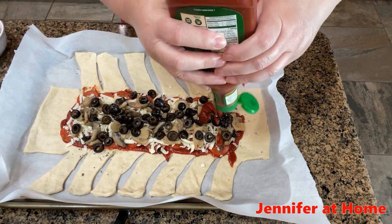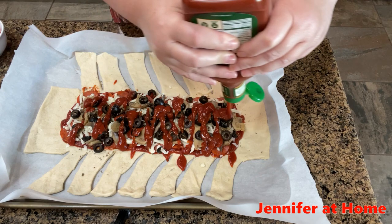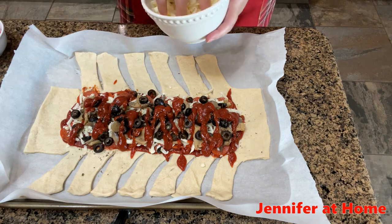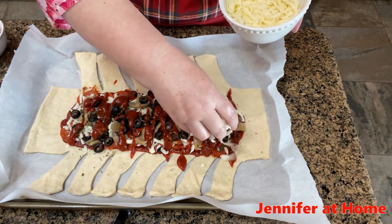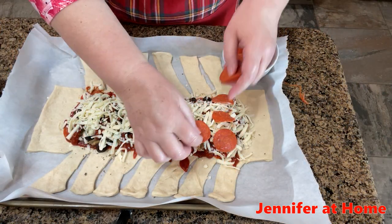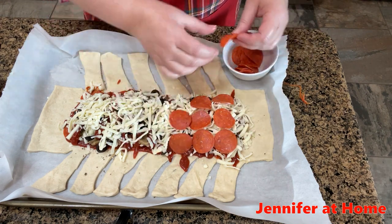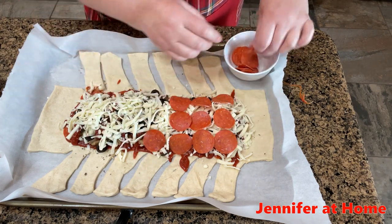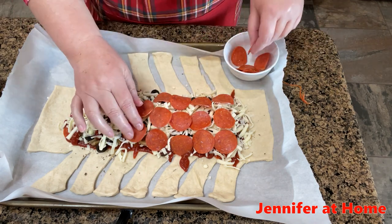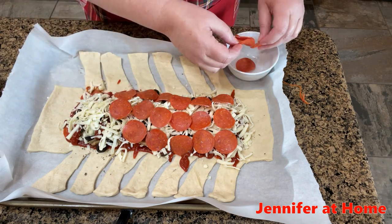Then I'm going to add a little bit more sauce, just drizzled right over the top — we don't want it to be too dry, we want it to be nice and delicious. Then I'm going to add another layer of cheese to hold everything together. The last thing I'm going to add is one more complete layer of pepperoni. As you can see, we have a good amount of ingredients in the middle. We want this to be nice and full so when we get it all closed up and braided, it isn't sinking down and soft — it's nice and full.